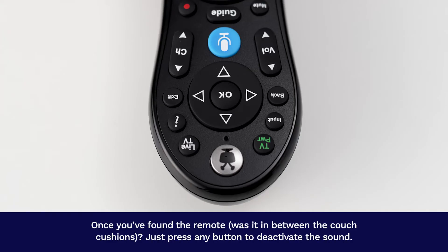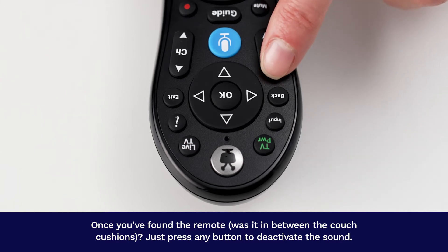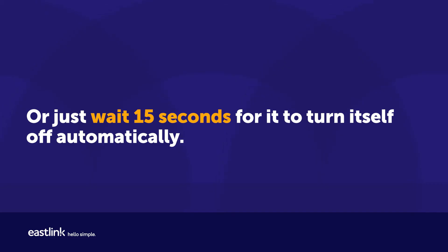Once you've found the remote — was it between the couch cushions? — just press any button to deactivate the sound, or wait 15 seconds for it to turn itself off automatically.